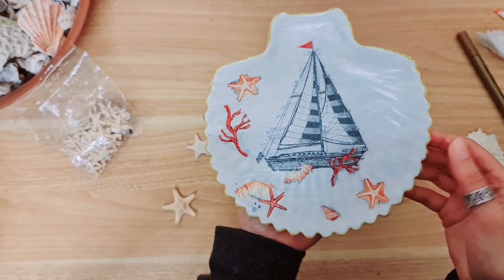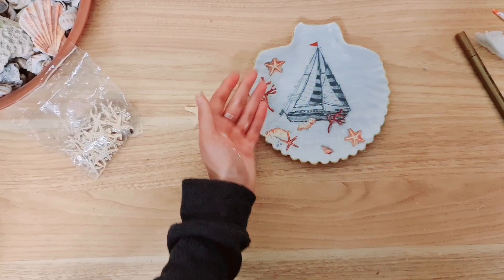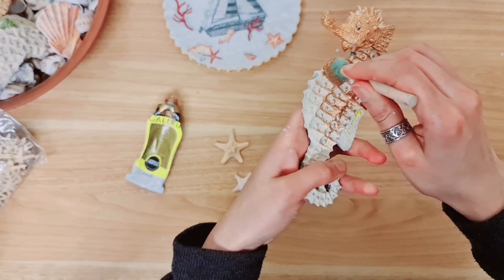So this is how it looks at the moment. Now I'm going to be taking two starfish - I've got a big one and a medium size - and then the seahorse, and I'm going to paint them gold to match the rim of the plate. I'm using my sponge brush to apply the paint. I always find it's easier, it gets into the grooves and you can work with it a lot more than a regular paintbrush.